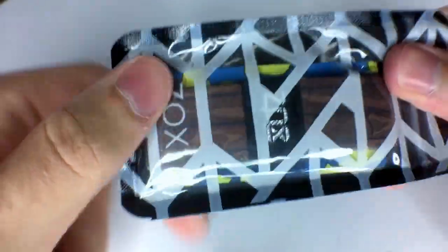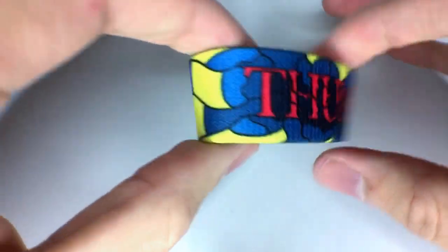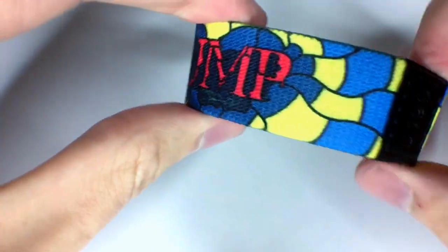Next one is Thump. Here is this beauty. It's got this nice wood grain pattern going around it with a red heart right there on the wood floor. Inside of this one, Thump is on here in red in this awesome yellow, blue, and navy stained glass pattern.